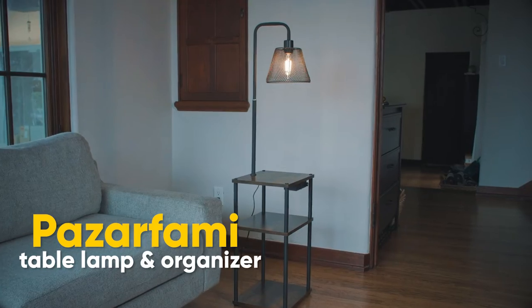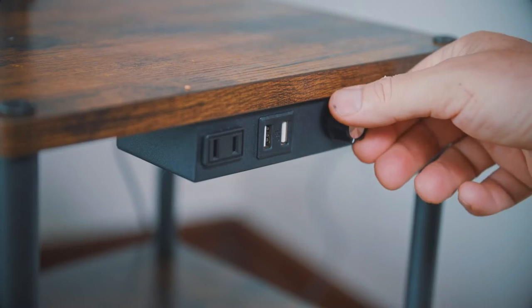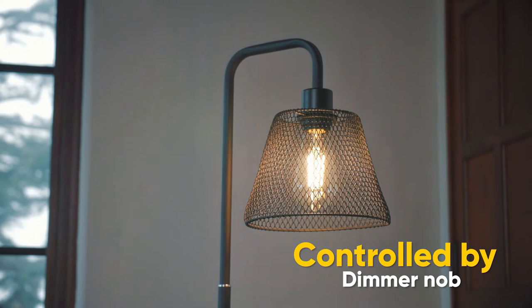The Passar Fami table lamp is both a table lamp and an organizer. The lamp is controlled by a dimmer knob, allowing you to adjust the amount of lighting to your preference.